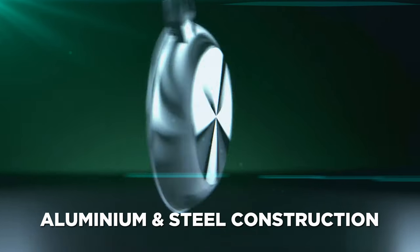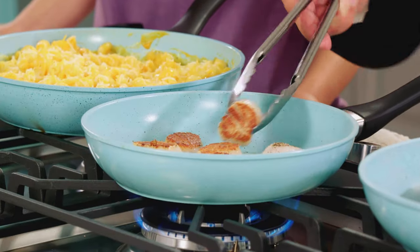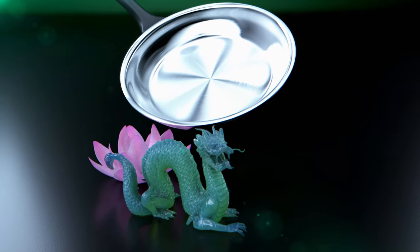The tough aluminium and steel construction works on any cooking surface — electric, gas or even induction — and has been bonded with one of the most precious gemstones on the planet.